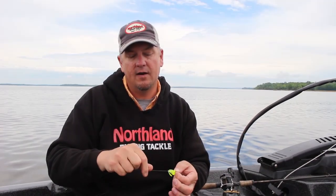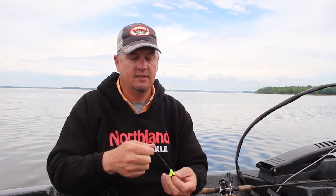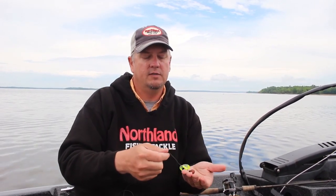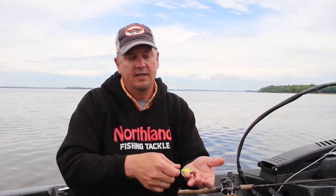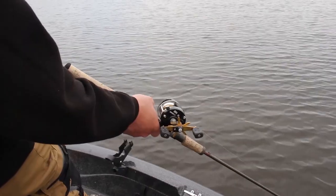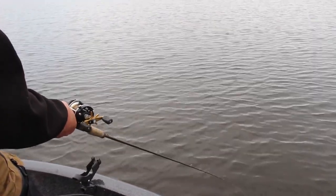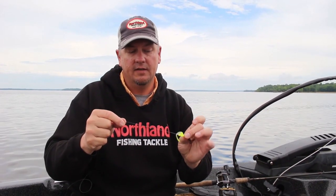The polycarbonate is very, very light as well. What that does is when you're rigging, when you're pulling this blade behind a bottom bouncer, it doesn't have a lot of weight, so it doesn't fall to the bottom. When it falls to the bottom is when you're going to get snagged. So this is really snag resistant because it's got that buoyancy built in.